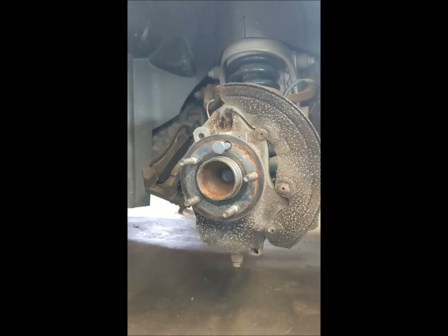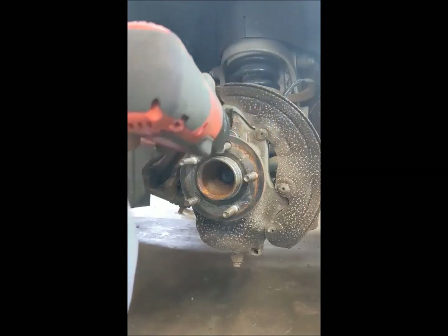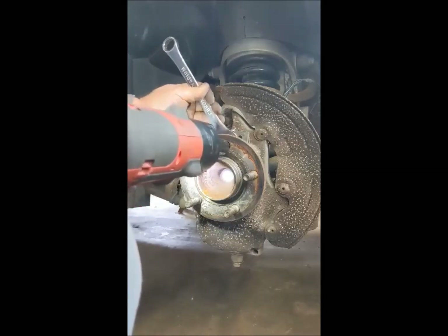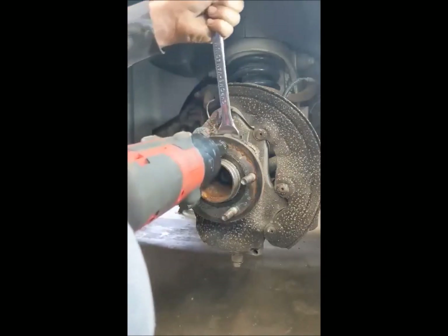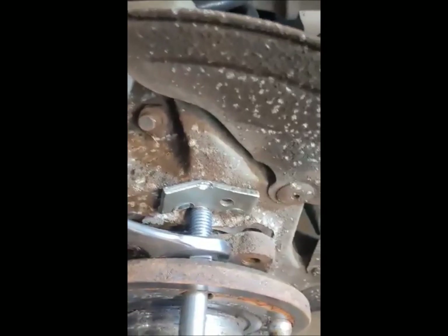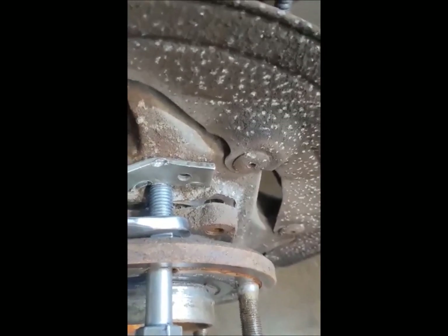Then just take your trusty impact, put the wrench on the nut and go in the tightening direction — and there you go. I'll reposition it to another spot, but look at the gap in there already. It's pulled right out. I could have beat on that with a hammer all day and it still wouldn't have moved.